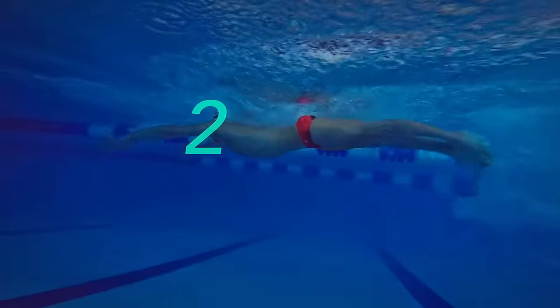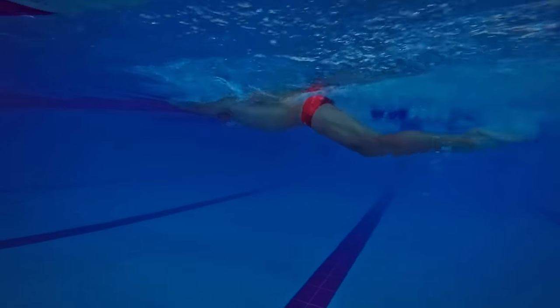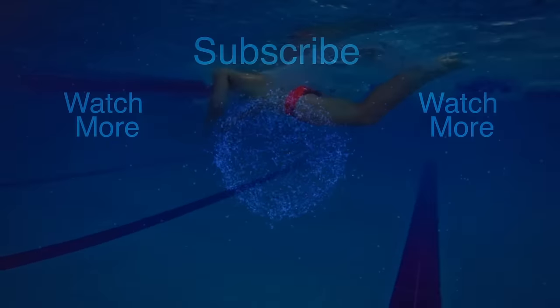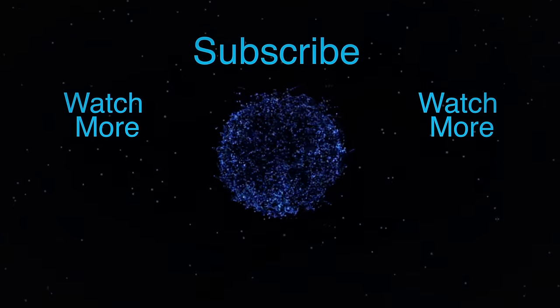I will do a video explaining the butterfly timing, so make sure to subscribe by clicking the circle or the subscribe button below the video. Don't forget to leave us a comment. Thanks for watching!